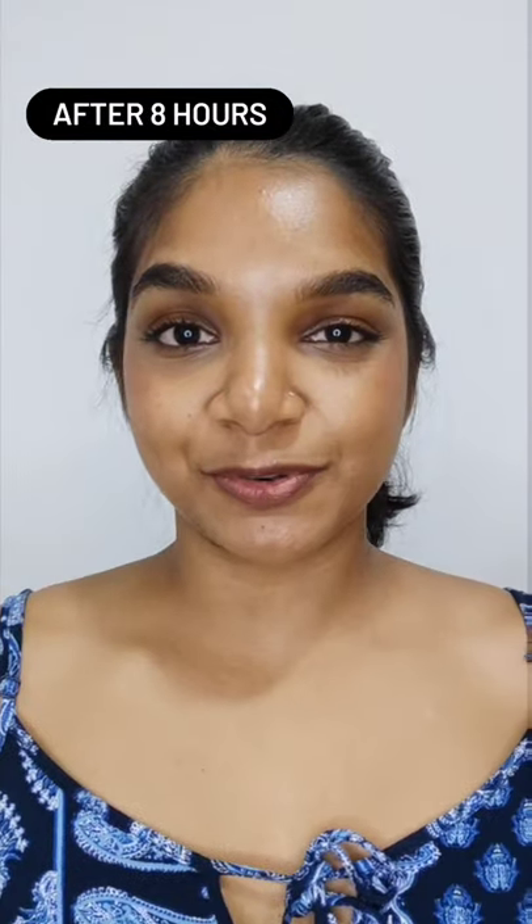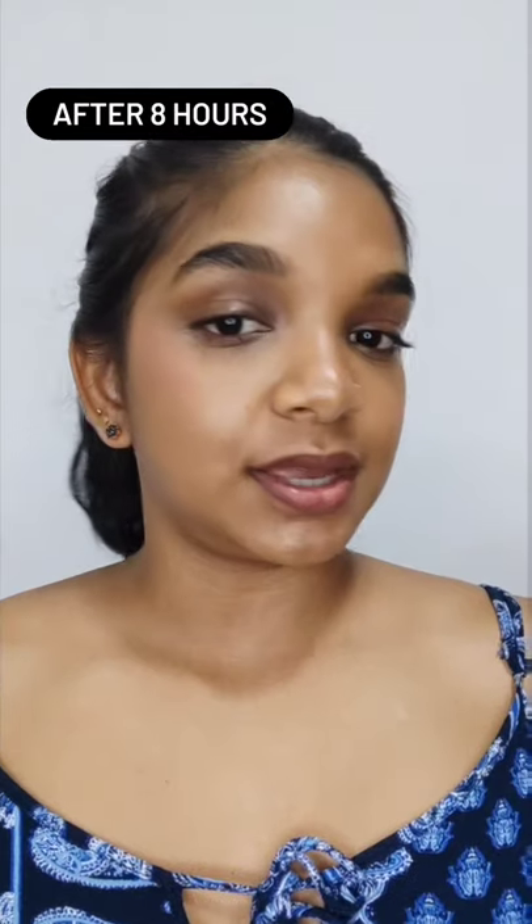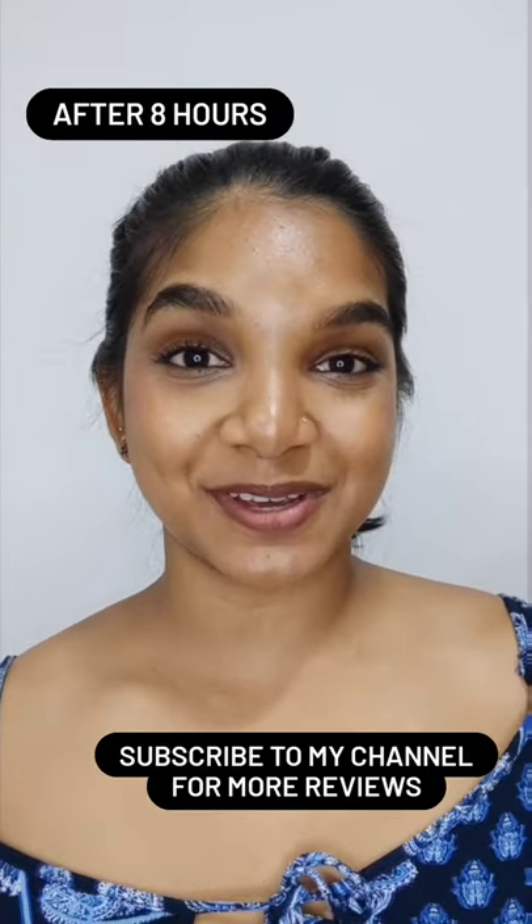It's definitely transfer proof because I wore a mask all day. And it's very, very luminous. Check out my rating below. Are you going to pick up this powder foundation?